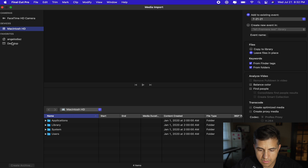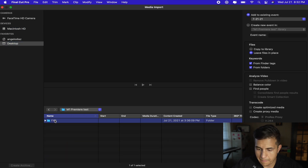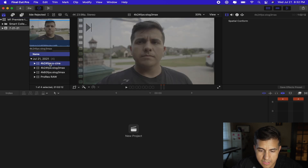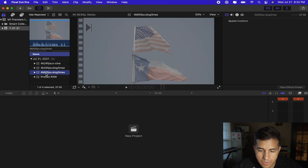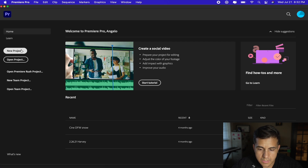I've got four clips here in Final Cut Pro. I've got S-Cine Tone 4K 24 frames, S-Cine Tone 4K 24 with S-Log 3 at max bitrate, then 4K 60 frames S-Log 3 at max bitrate, and then we've got a ProRes RAW file right here in 4K. So let's go ahead and set up the project here.